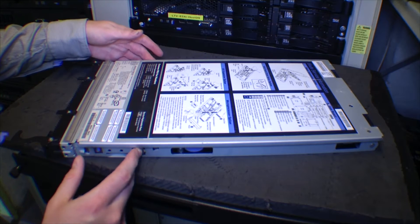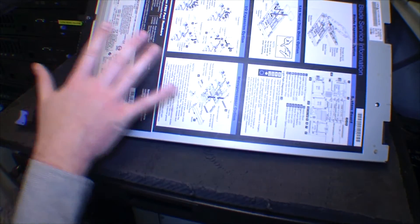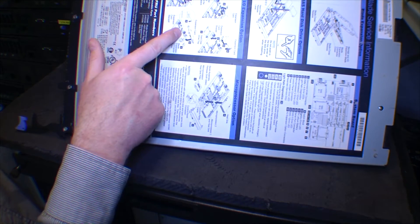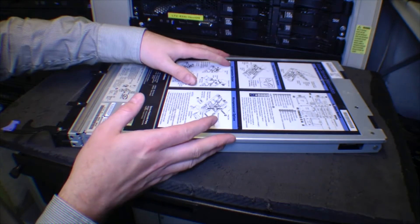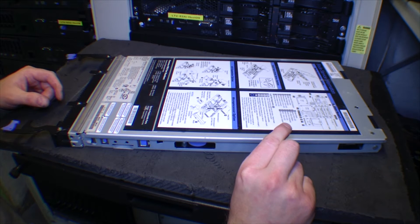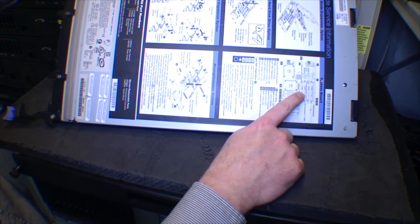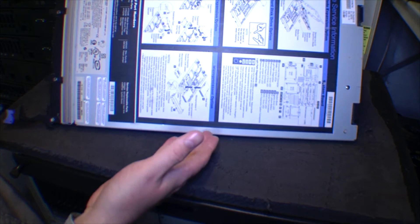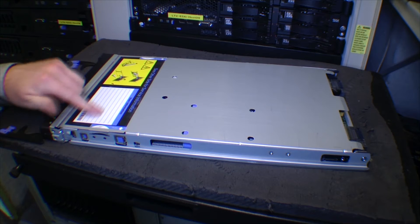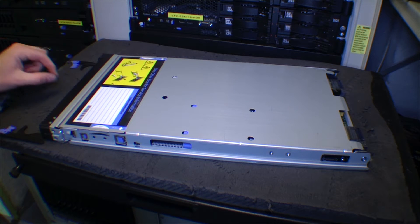Here we have the HS21 again — let's have a closer look. On this side there is a big diagram that tells you what everything is: how to put in an expansion card, how to mount the hard drives, how to put on a blade expansion option. You have the option of taking off the lid and putting on an extra RAM bay, so you can put in a lot of extra RAM. On the other side you can actually write on it with a marker to note what server this is. On newer servers they have a stick-out card on the front, but on these models you have to pull out the server to see what it is.